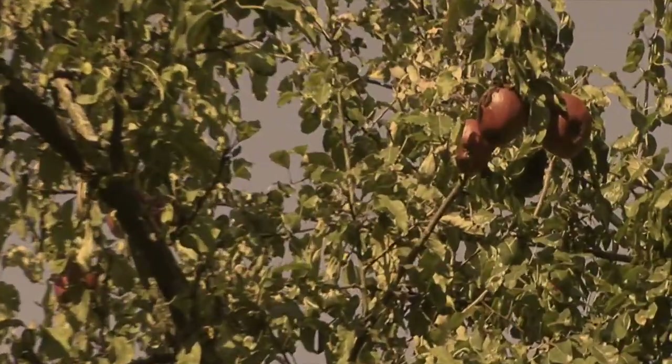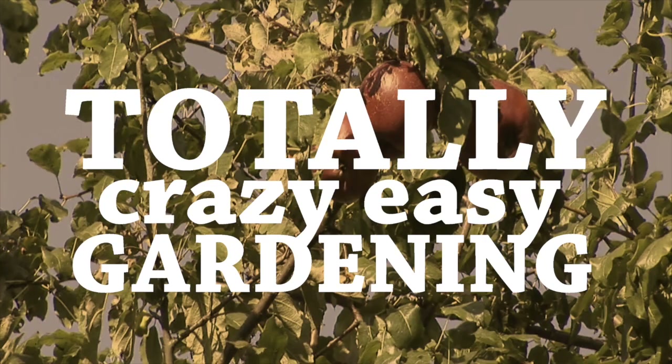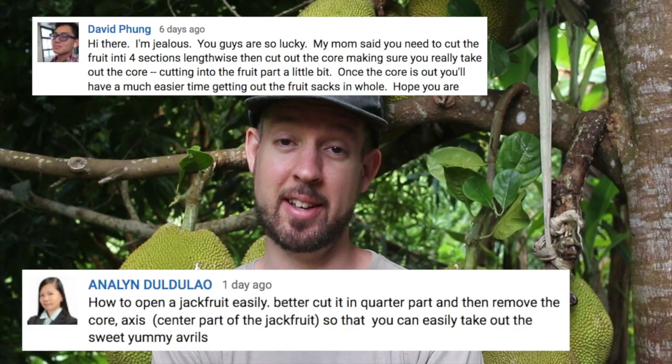Welcome back to Totally Crazy Easy Gardening. I'm David the Good. Today we are going to open jackfruit the Asian lady way. Last week you got to watch Rachel kind of butcher her way through a jackfruit — not really a nice butchering, but we did get the fruit out of it and it was delicious. So we asked for some help. A big thanks to David's mom and to Annalyn,